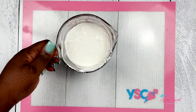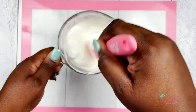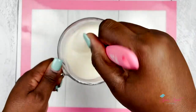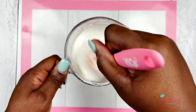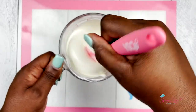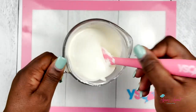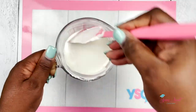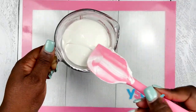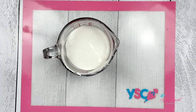This is the third interval and as you see here, majority of the melts have melted. Now I'm going to utilize the heat from my glass container and just mix around my chocolate until those melts are completely melted. This process can be delicate, so it's important that you wait before you dip your apples.